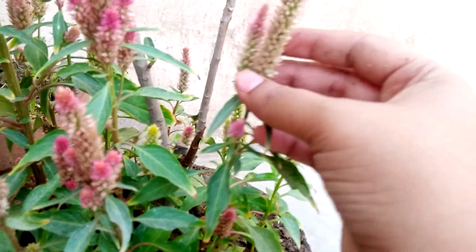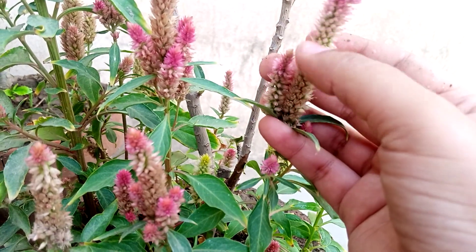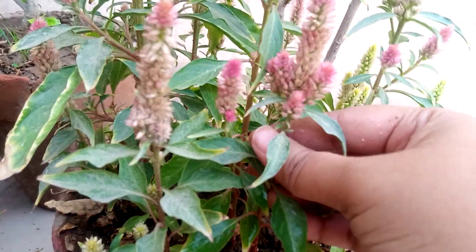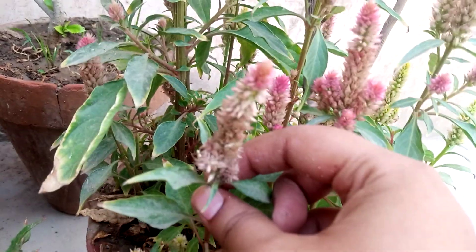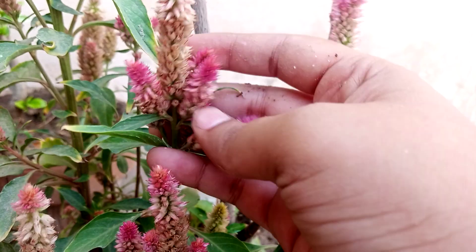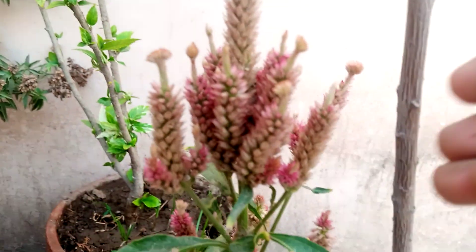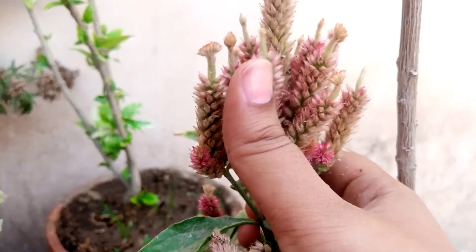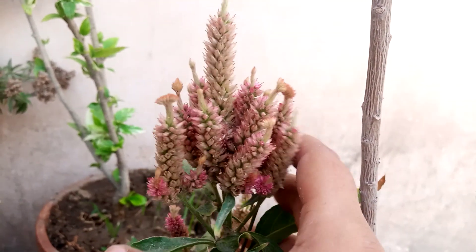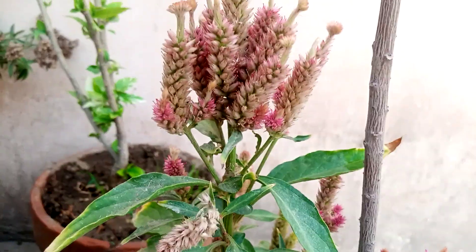Sometimes in summer it looks like wheat or corn — wheat is also like this. Some flowers grow in a bunch. This is a very big bunch of Celosia cristata cockscomb. You can see it is looking very, very beautiful.